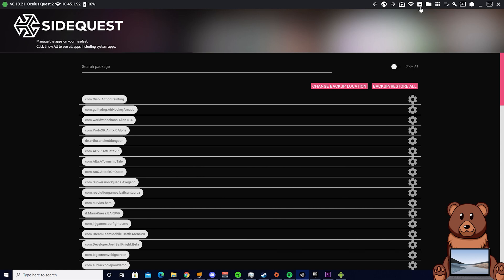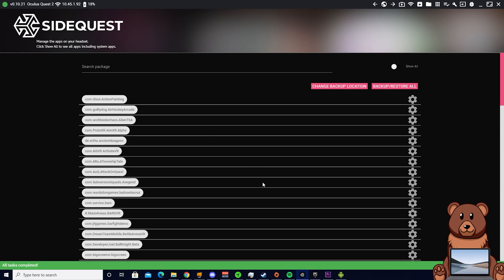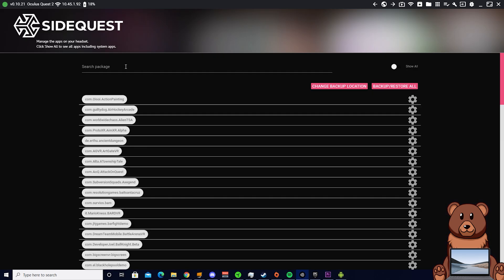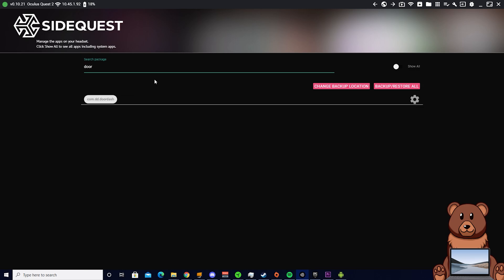Once you have your APK downloaded, you can then open up SideQuest. Click on the install APK up in the top right, and then navigate to your downloads folder or wherever you downloaded the APK. Double click the APK to begin the installation. Once you see the green 'all tasks completed' down in the bottom left, you want to enter your apps and make sure that you have DoorDash installed. If it's not there, try going back to the home screen of SideQuest and then heading back into your apps and searching for it again.